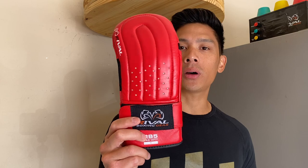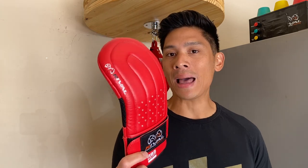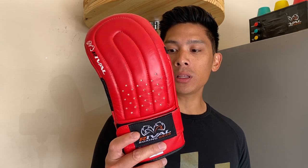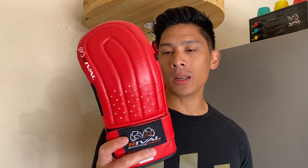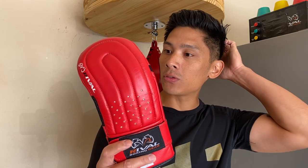Carlo here. Today I'm doing a review on the Rival Boxing RB5 bag mitt. I got mine in red — you can also get it in their traditional black and orange colorway. I decided to go with size medium. They have four sizes total: small, medium, large, and XL. Depending on your hand dimensions, you can go on their website to check out their sizing chart to see which one is the right size for you.